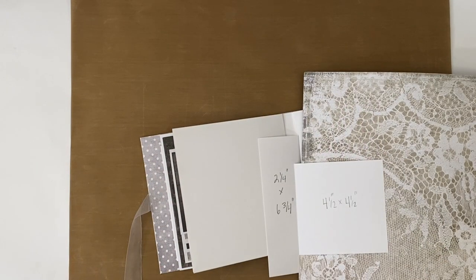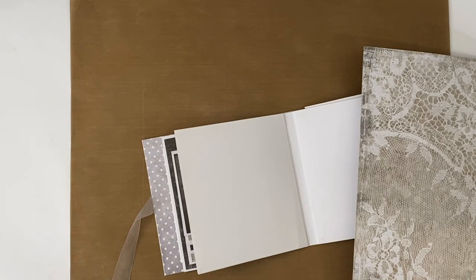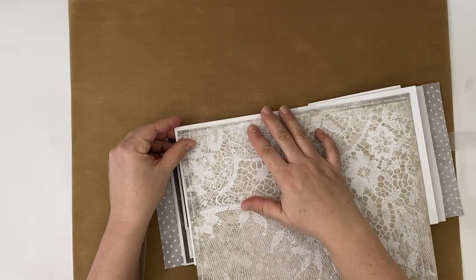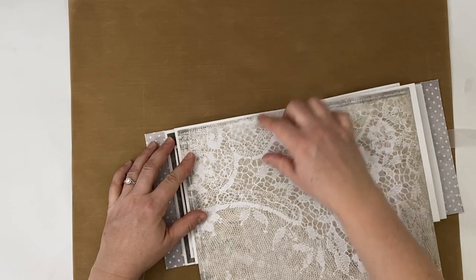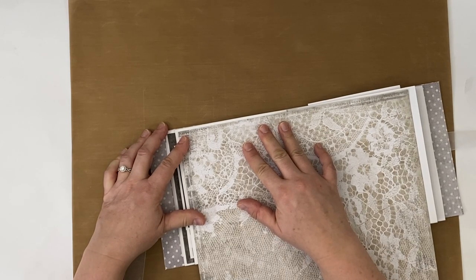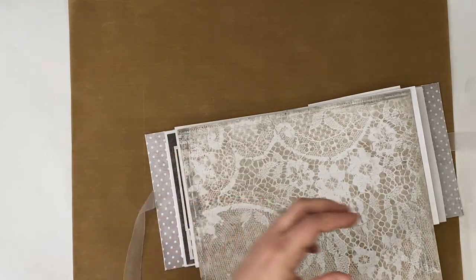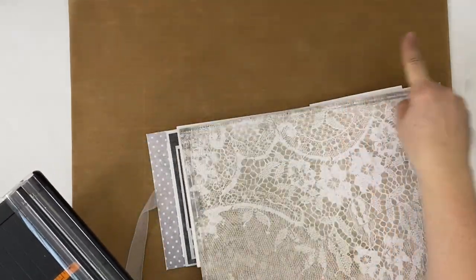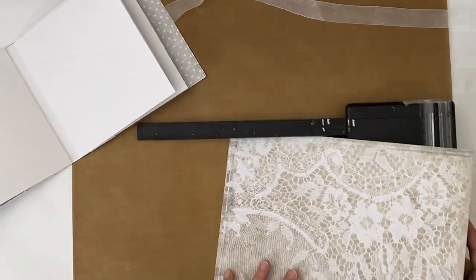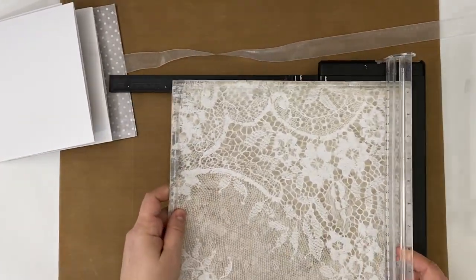Let's just get started embellishing — this is going to be a really quick video because this is a really simple page. I'm going to add my decorative paper to the whole page first. I thought I'd use this beautiful lace paper. I'm making a neutral mini album and all of the paper I'm using is coming from the Grey Mood paper collection by Craft O'Clock, just in case any of you are wondering.